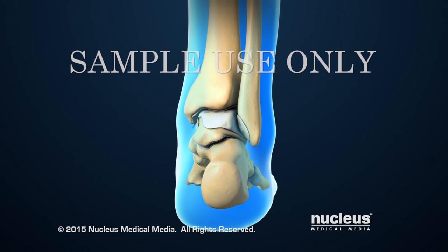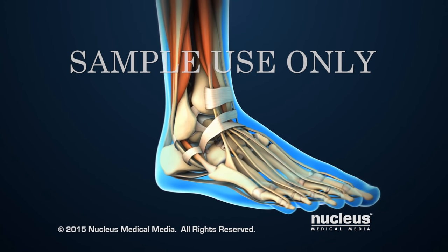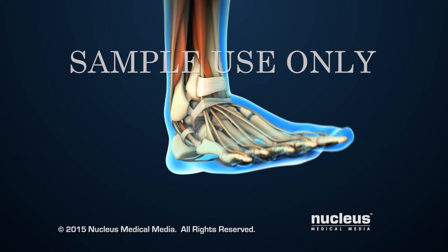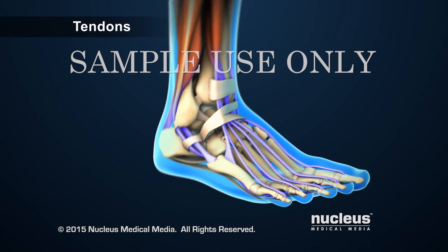Together, the ends of the tibia and fibula create a mortise, or slot, for the talus, which forms the bottom of the ankle joint. Tissues called ligaments and tendons support the ankle bones. Ligaments attach bones to bones, and tendons attach muscles to bones.